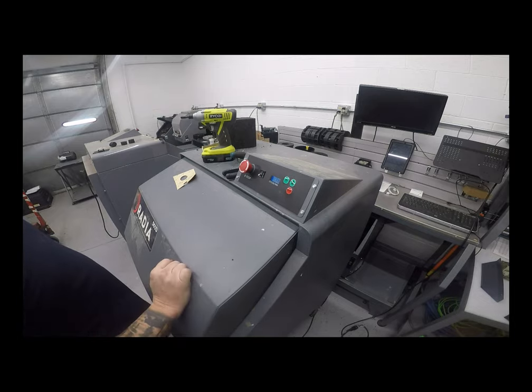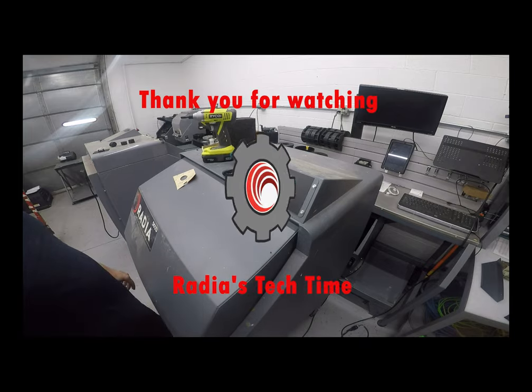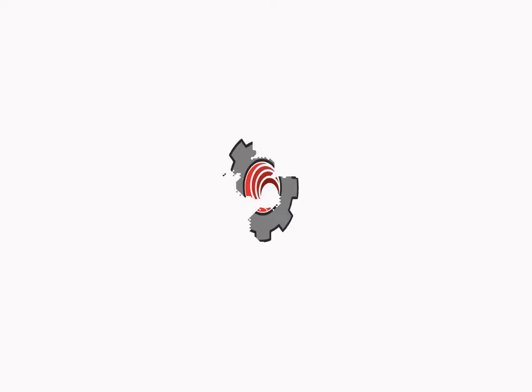Make sure your buttons are lined up correctly and everything works — you're ready to go. Thank you for watching Radius Tech Time. We'll see you next time. Subscribe to our channel to see all our new videos.